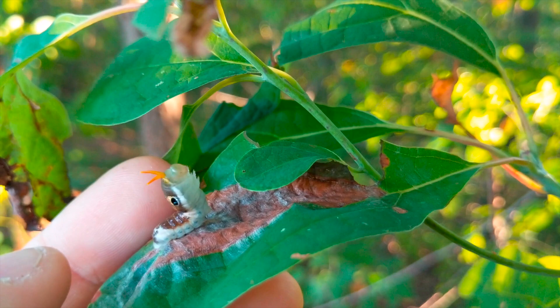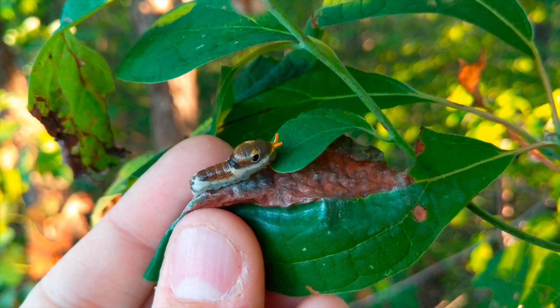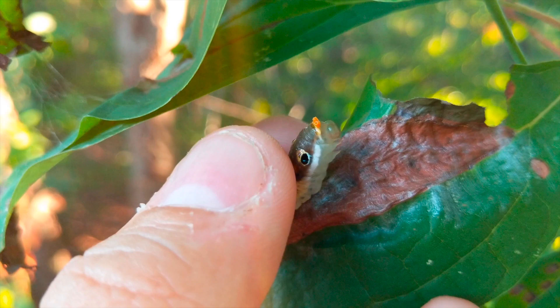It's like if you burnt orange peels — that's what it smells like. Super neat little caterpillars. You could totally see how you would think that was a snake. Awesome defense. Too cool.